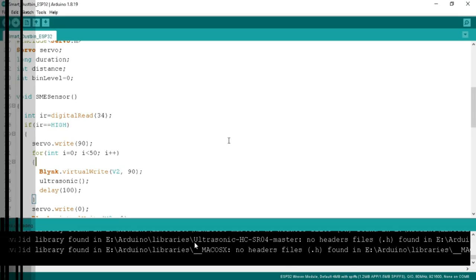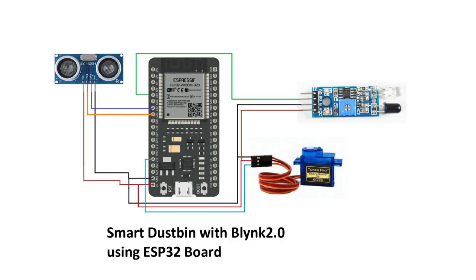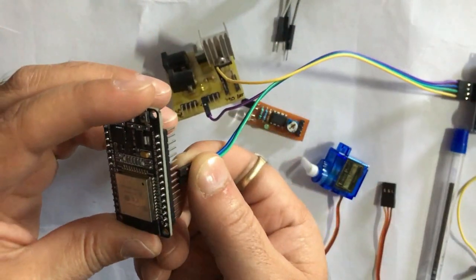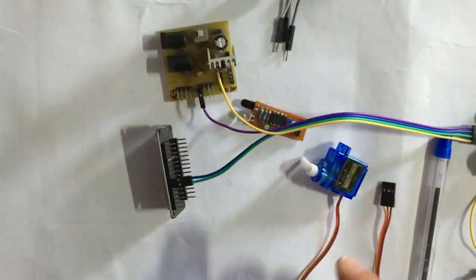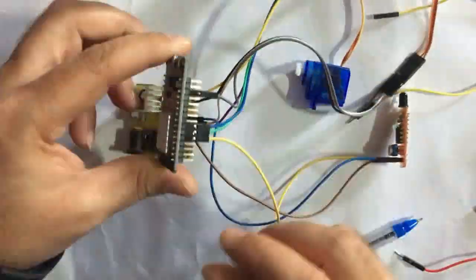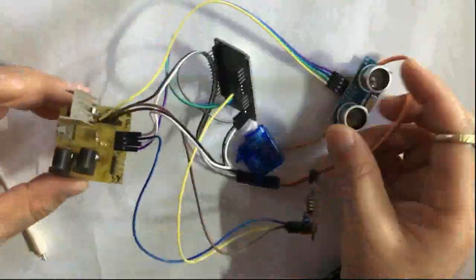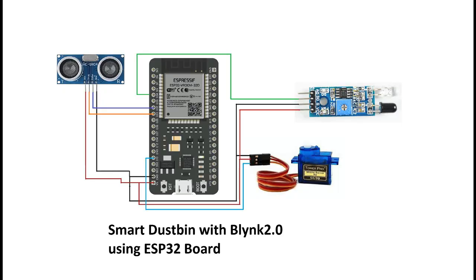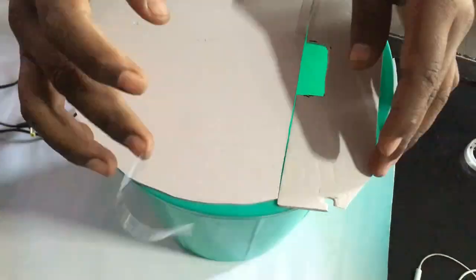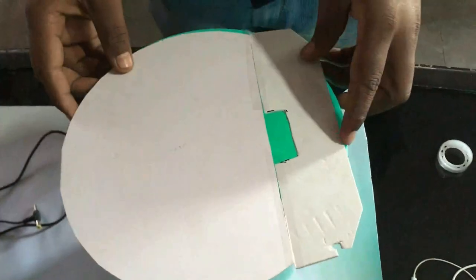Now it's time to connect the hardware. This is the circuit diagram for connecting the sensors for the smart dustbin with the ESP32 board. Connect all circuits as per the circuit diagram. I have connected all circuits accordingly and also designed a flap for the dustbin using a sunboard, as you can see.